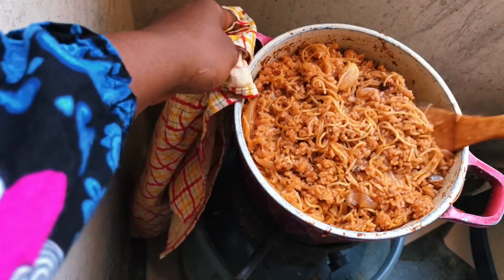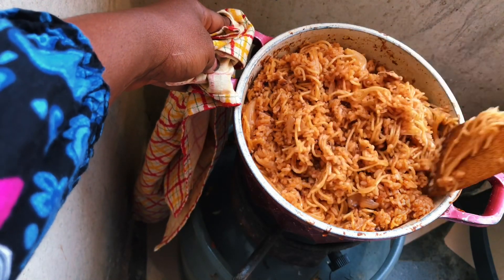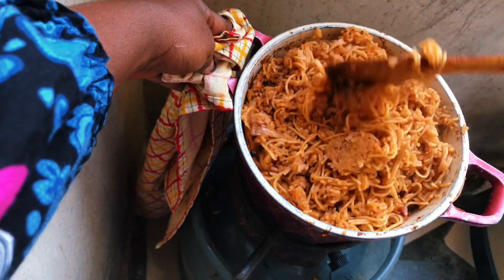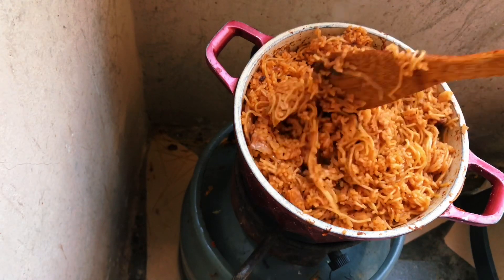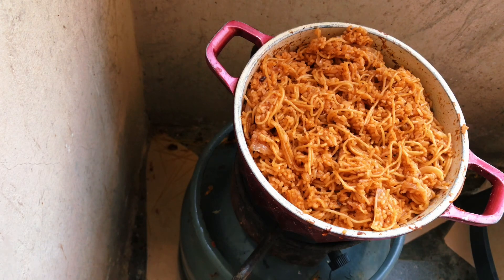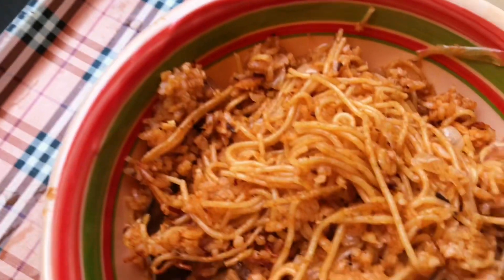This is the last part and my rice was rising beautifully — the Dawadawa was doing its thing as always. The aroma filled the entire balcony and I couldn't wait to taste my Dawadawa Jollof. And that's it — my Dawadawa Jollof. Mmm, I like it!